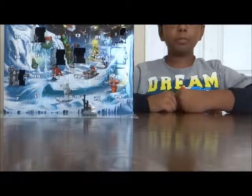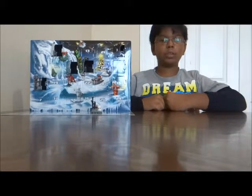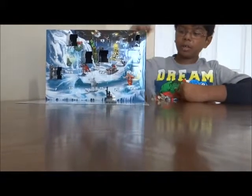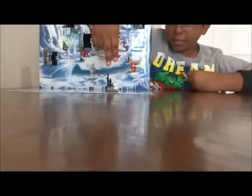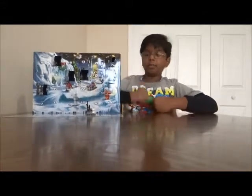Hey guys, it's the Random Reviewer here with day six of my LEGO Star Wars 2014 Advent Calendar. If you missed day five, I got a clone trooper supply rack, which is pretty cool because you get two different blasters and the clone trooper helmet.